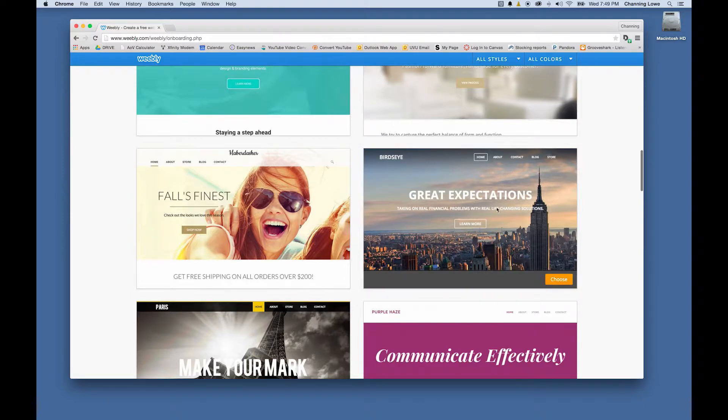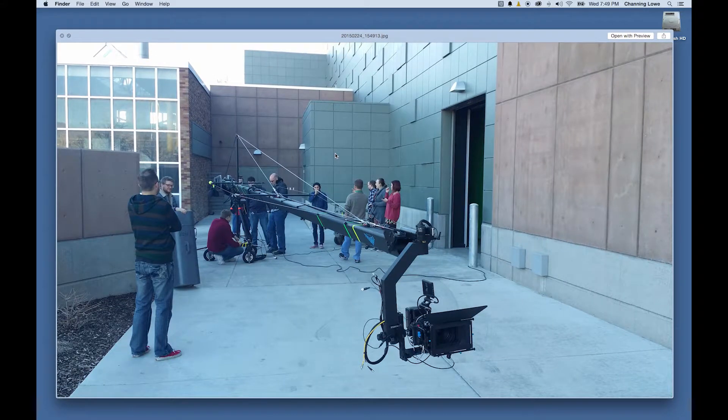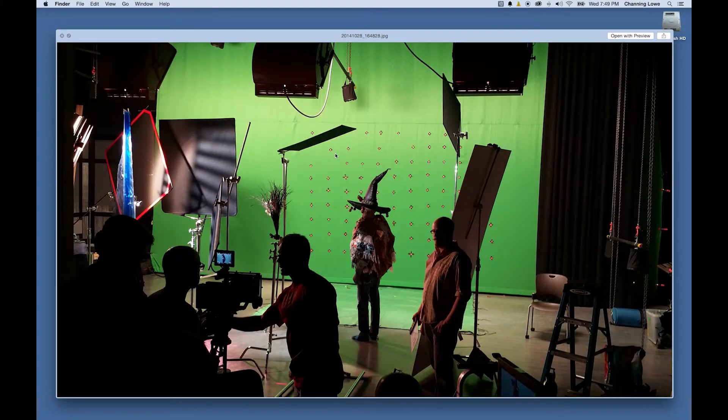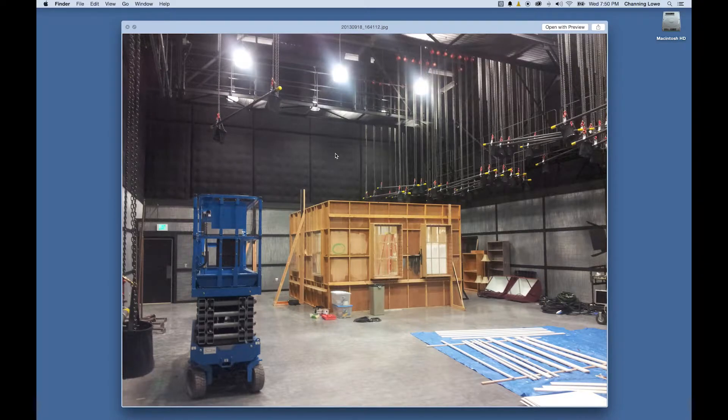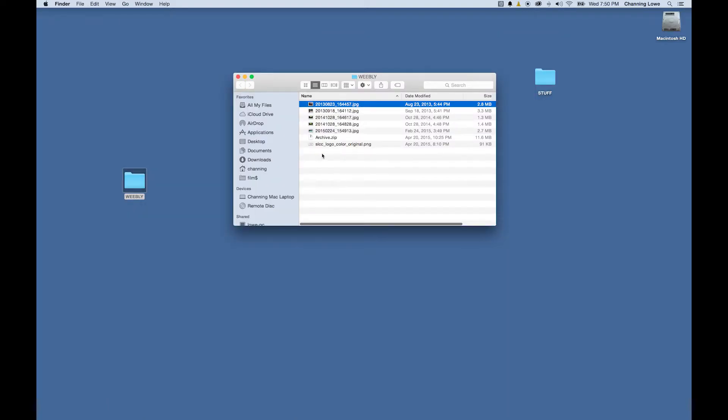I've got some production photos — a picture of a big Jimmy Jib, a green screen, some green screen footage we shot, a soundstage with a set built, a little edit bay, and some other things. I've got some nice high-res pictures I'm going to use for designing the website to make it look fancy.